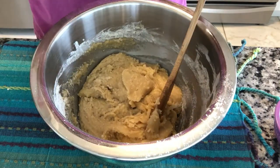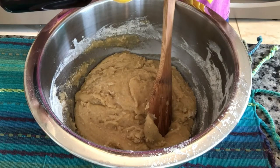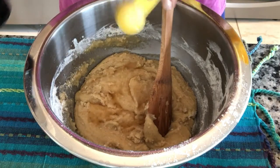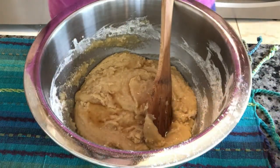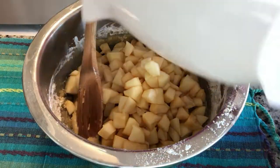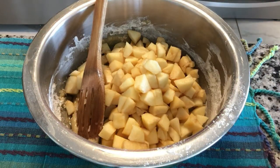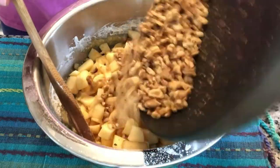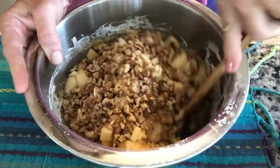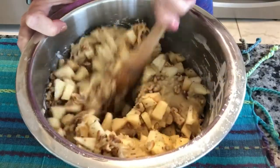Let me just check and make sure I have everything in here. We forgot the vanilla — no worries. So we have to add our apple and our nuts. Everything's in there that's supposed to be. It's just an interesting consistency. We have three and a half cups of apples, and then about a cup of nuts. I might have extra nuts in there, but who cares? And that is it — that's our cake.